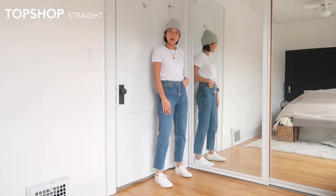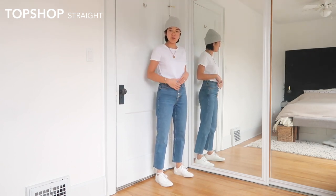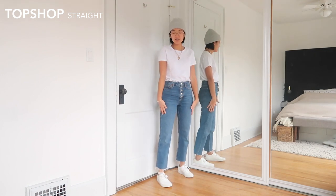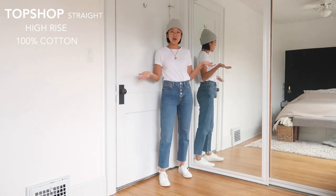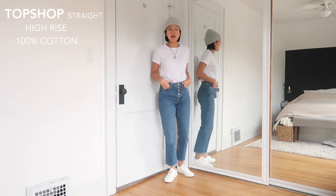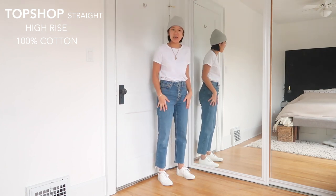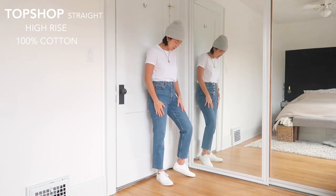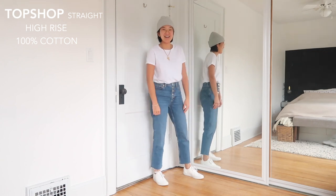Fourth is the Topshop Straights. This particular pair with the exposed fly might not exist anymore, but they definitely still have the Topshop straight style in stock. In terms of high rise, I'd say these are closer to the Jamies — probably 11 inches, if not 11.5. These are 100% cotton as well — they do have non-cotton styles, but I'd go with the cotton ones because the texture is so nice. These definitely get more comfortable with wear. I hardly wore them when I first got them because they were so stiff, very similar to the Levi's, but now they're probably one of my more comfortable jeans and you can easily bend and kick in them.